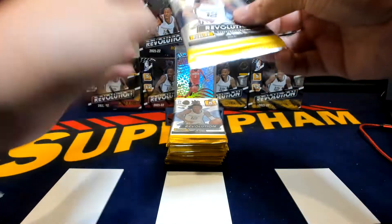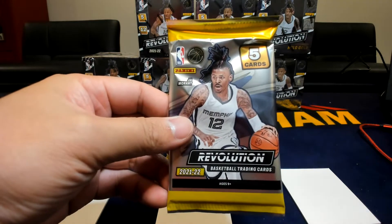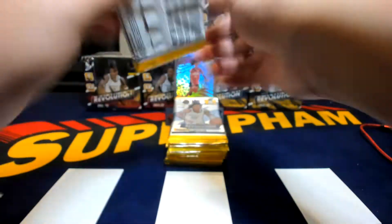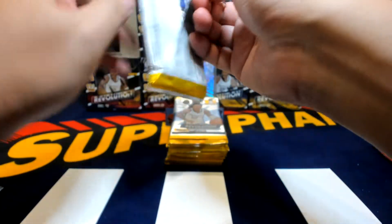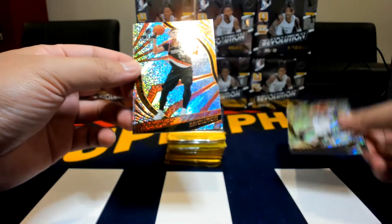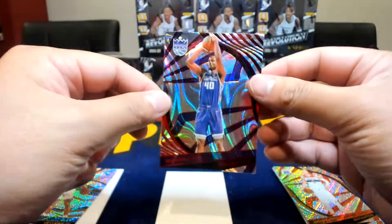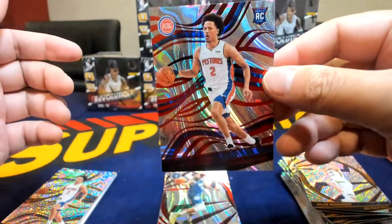All righty, here we go. You get 5 cards per pack, 12 packs per box in this format. You get that one parallel per pack, so you definitely get a decent amount of parallels. Here are the base cards — really cool design. Got a Jalen Suggs already. This is the red non-numbered parallel, this one with Harrison Barnes. And a Cade red — good way to end.